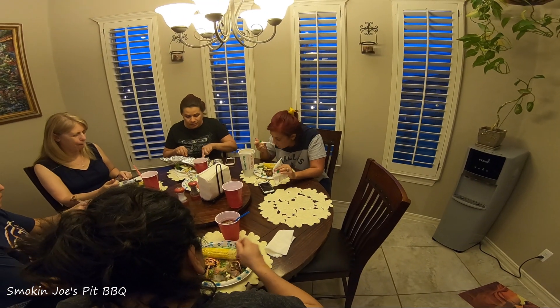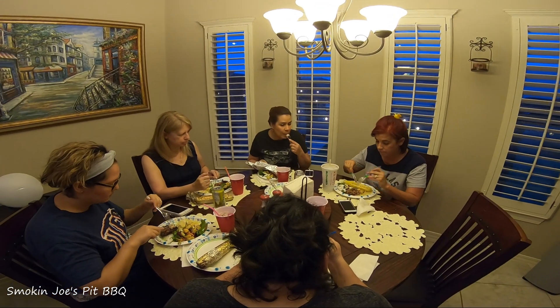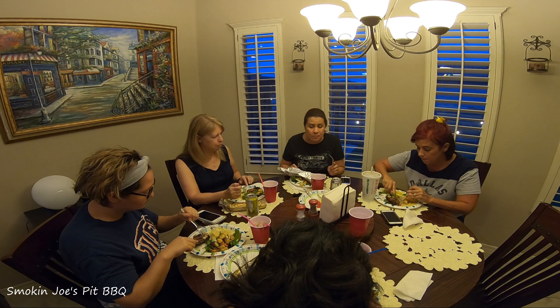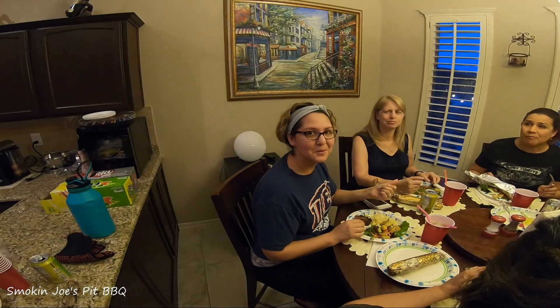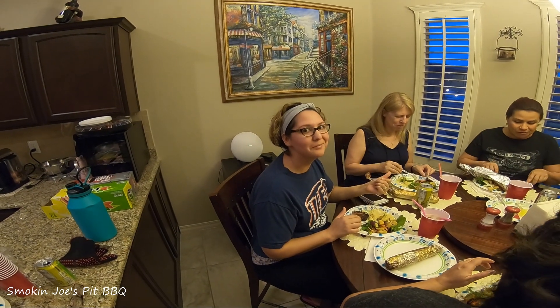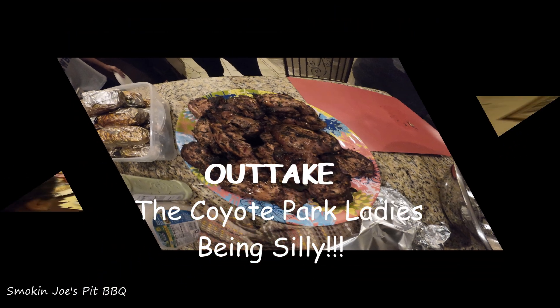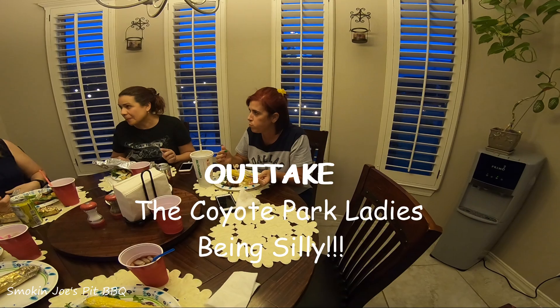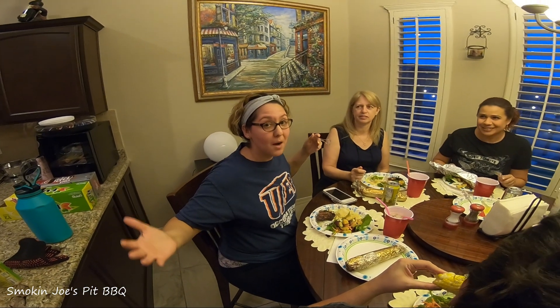The chicken is done. Diane has volunteered to give her thoughts on it. She says: very good, very tasty, very flavorful. Glad you like it! Please subscribe to Smokin' Joe's Pit Bar-B-Q. This is a really good chicken — where'd you get it? I got it at Smokin' Joe's Pit Bar-B-Q. I want some chicken from Smokin' Joe's Pit Bar-B-Q!